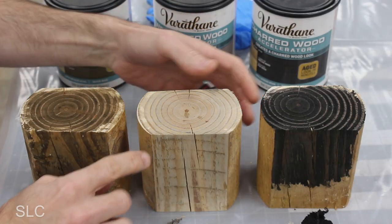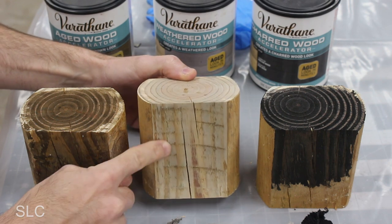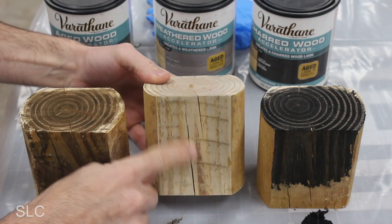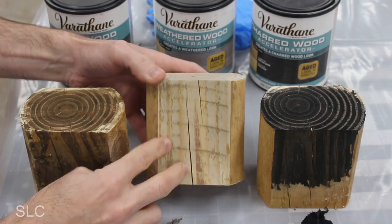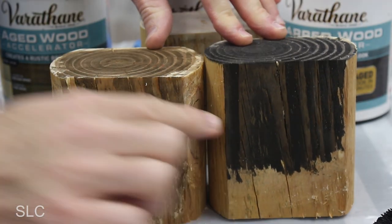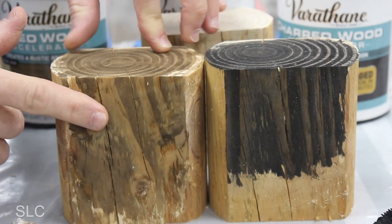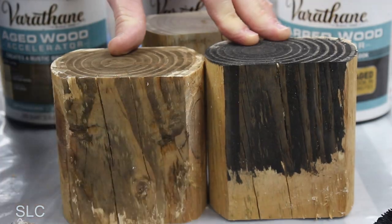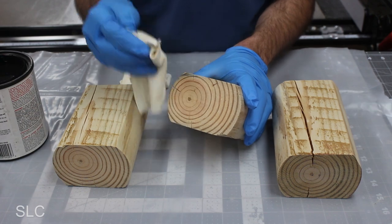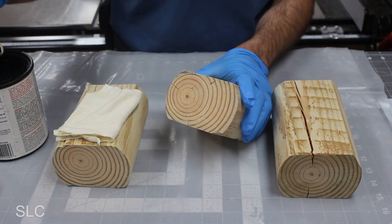That should be enough time for these stains to dry. Looking at the weathered gray, it doesn't look very much different than the original wood — the pressure treating probably doesn't allow it to stain very well, so I'm going to rule this one out. The brown is pretty, but I don't think it works well for what we're doing, so I'm going to stick with the charred. While I'm staining this, I'm going to try and wipe it on and then wipe off any excess real quick to minimize any excess black. Let's give this a shot — doing it real thin, that's coming out nice.